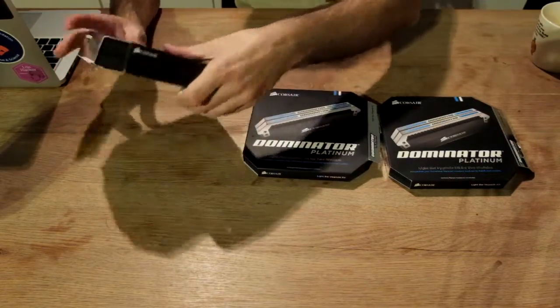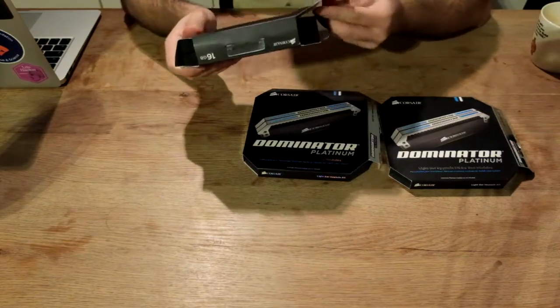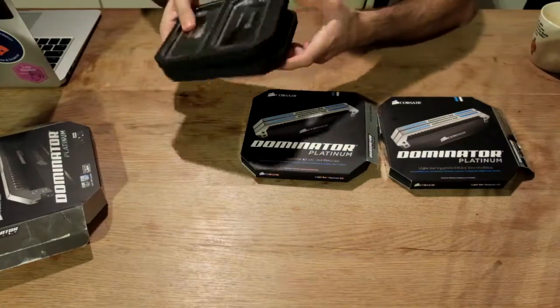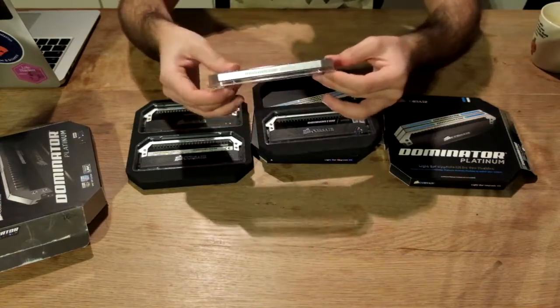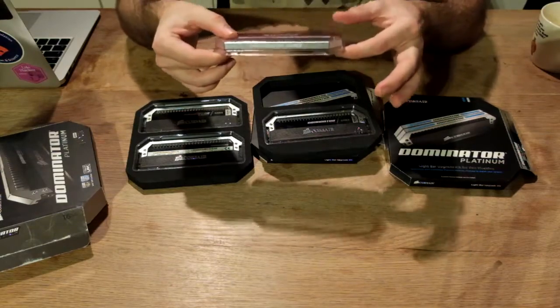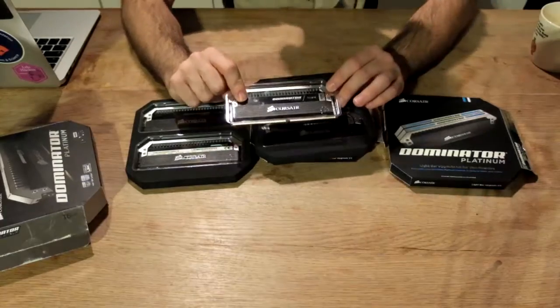I found this really nice memory units, the Corsair Dominator Platinum, 16 GB, 4x4, so 4 units of 4 GB each. These units are already really cool. It's like a futuristic kind of thing I've never seen anything like this. But remember I don't build PCs for 10 years, so of course I hadn't seen anything like this.